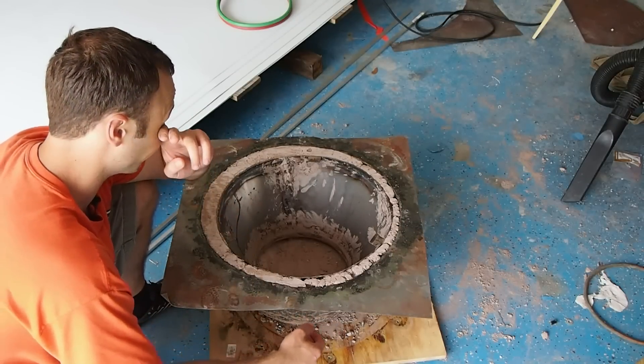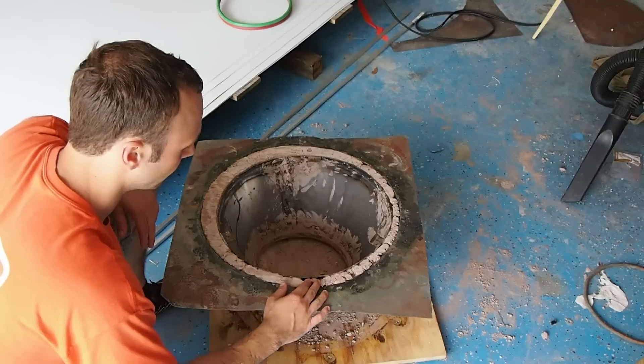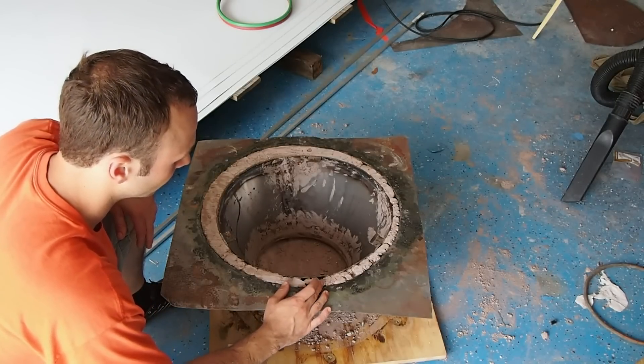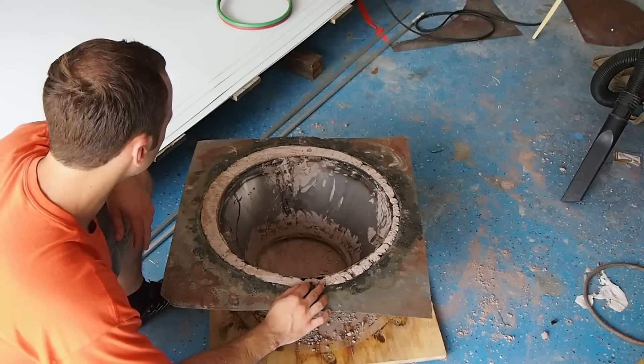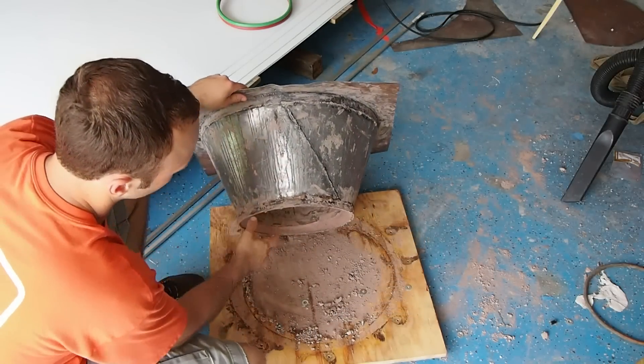I don't know how long this will last, but if it crumbles apart or if it oxidizes away, so be it. It's a prototype, so I'm sure I'll get at least 20 or 30 minutes of operation. That's pretty much it with this. I am going to go ahead and try to use this. If it doesn't work, I'll just go ahead and redo it.